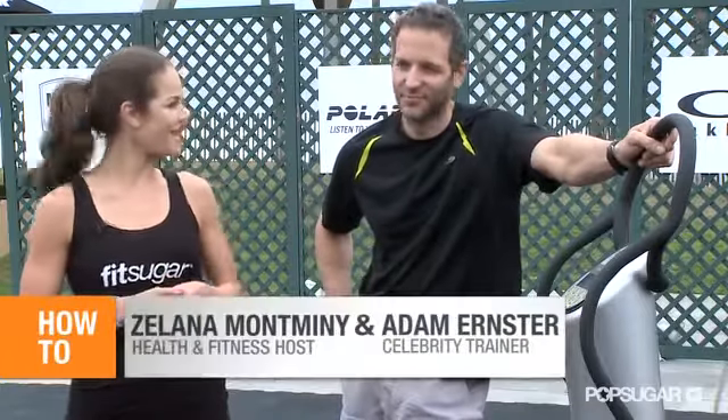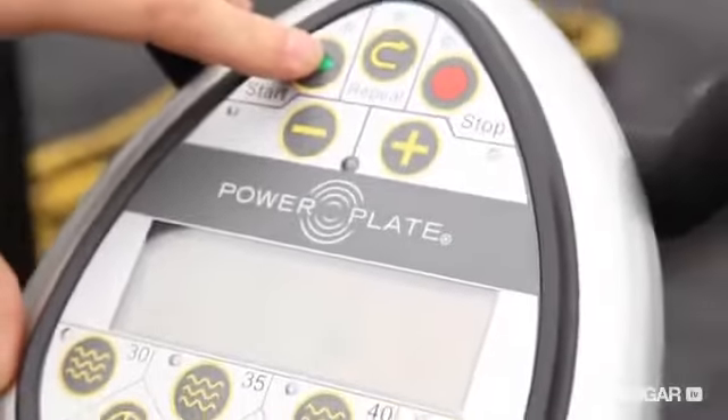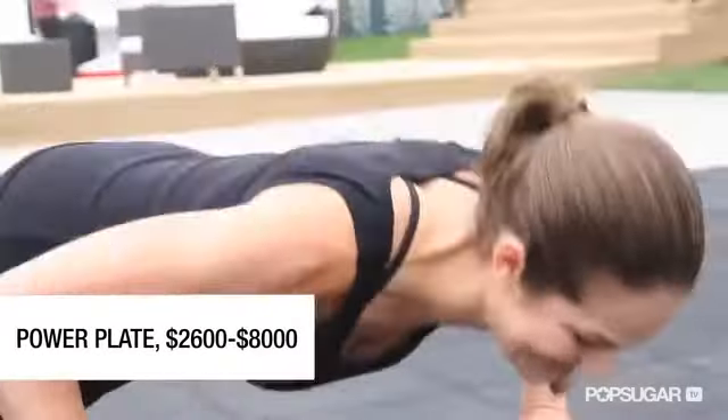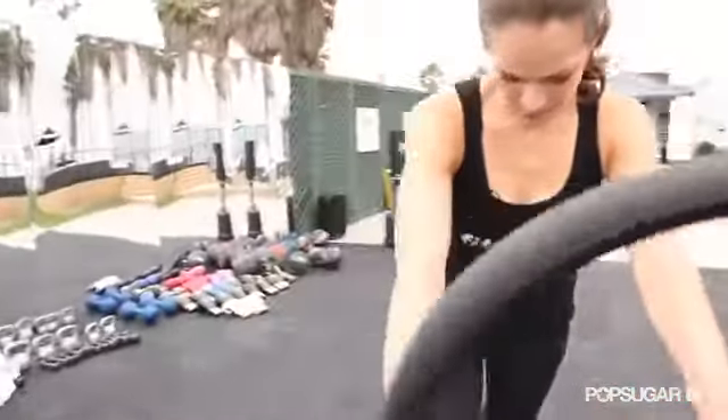Today I'm here with celebrity trainer Adam Ernster, who's going to show us a hardcore workout using power plates, a vibrating machine that engages almost twice as much muscle as floor exercises. And we're going to find out if this really works.